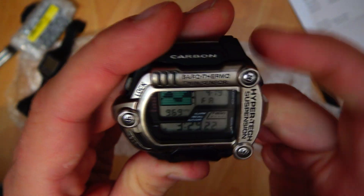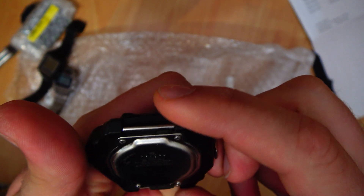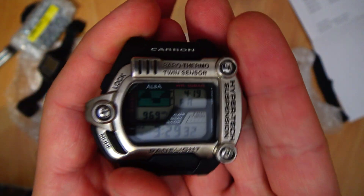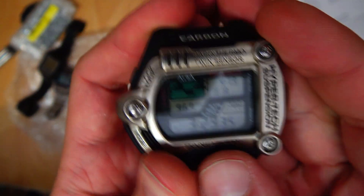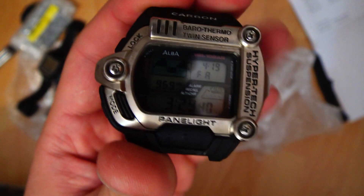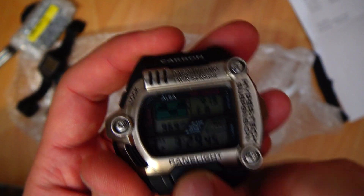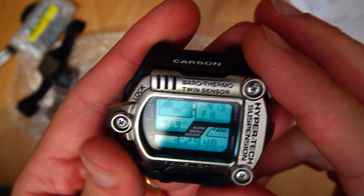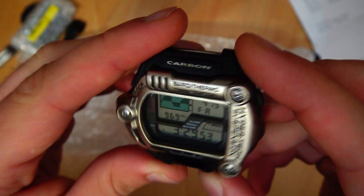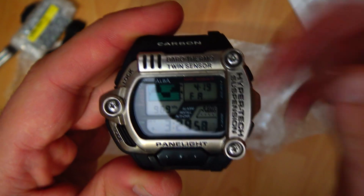Oh my God, I love it so much. I'll probably do a full review and find a suitable bracelet band for it. Just behold this abomination. Thanks for watching — I probably stretched this video beyond what it was supposed to be, because this is the first time I'm holding something like this and I'm super excited. Thanks for watching and I'll see you in the next video. Bye.